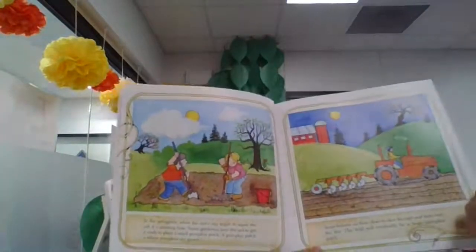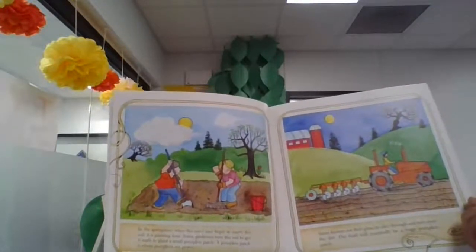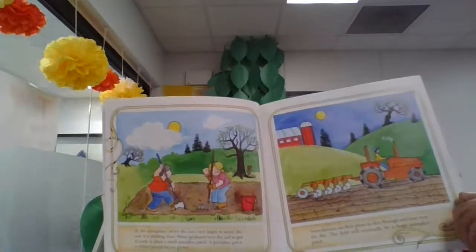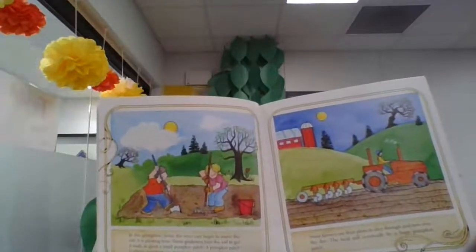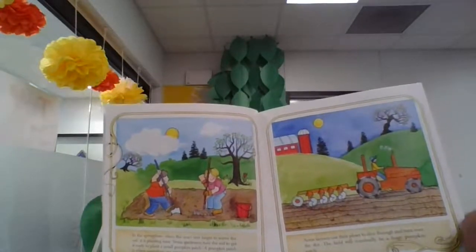In the springtime, when the sun's rays begin to warm the soil, it is planting time. Some gardeners turn the soil to get it ready to plant a small pumpkin patch. A pumpkin patch is where pumpkins are grown. Some farmers use their plows to slice through and turn over the dirt. The field will eventually be a huge pumpkin patch.